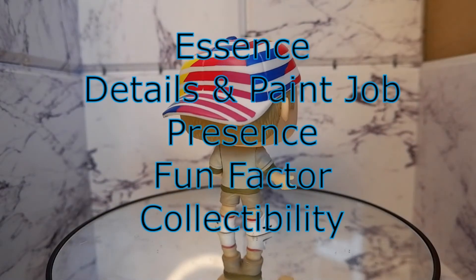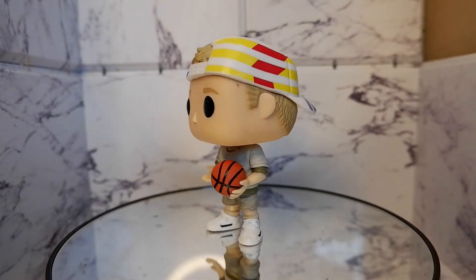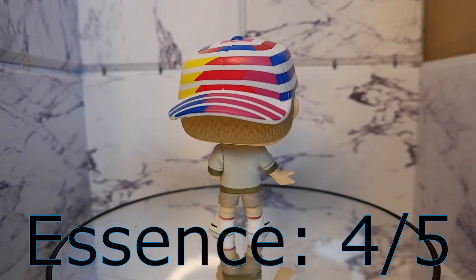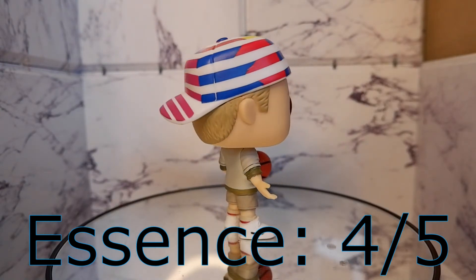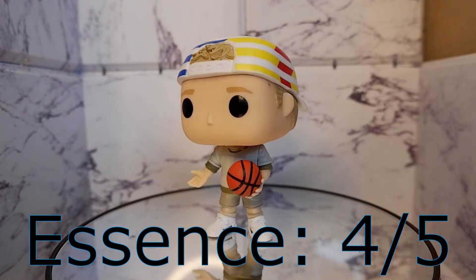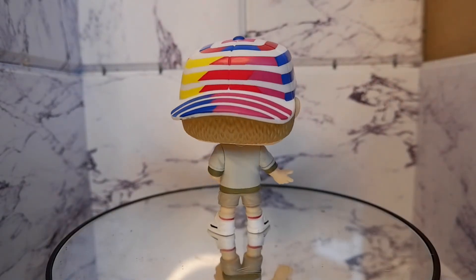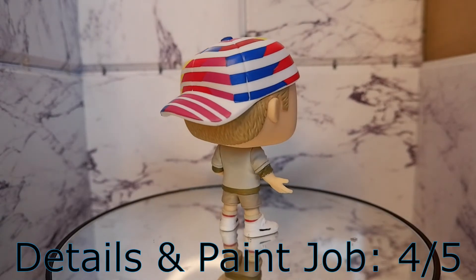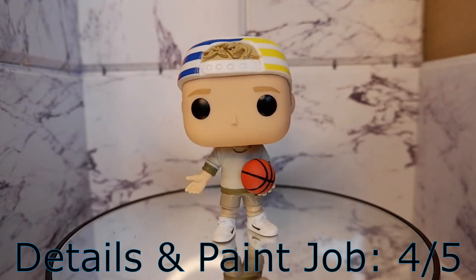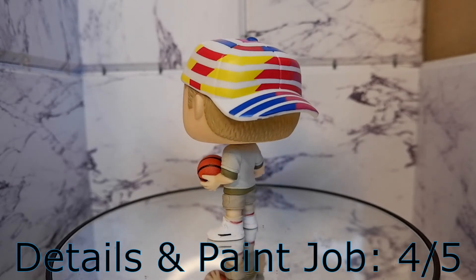Now let's score the Billy Hoyle Funko Pop using the system I devised specifically for Funko Pops. Essence: four. The Funko Pop was able to capture the look of Billy Hoyle in the movie. From the backwards cap and the outfit, this one looked like Woody Harrelson's character. The only thing that prevented it from getting a five is that the pop had a static pose — a more dynamic shooting or passing pose would be better. Details and paint job: four. They did a good job with the paint of this pop, and the hair jutting out of the cap adds a great detail to the figure, although I would prefer they included the words on the shirt.